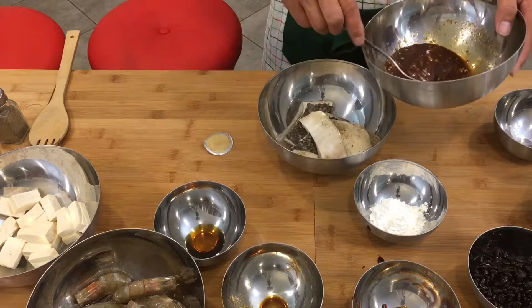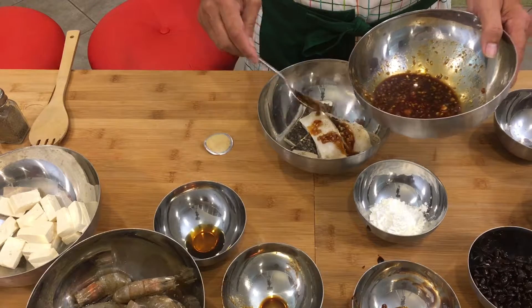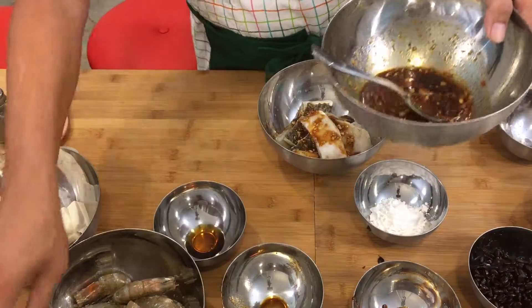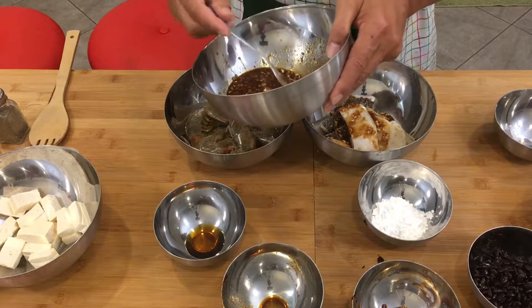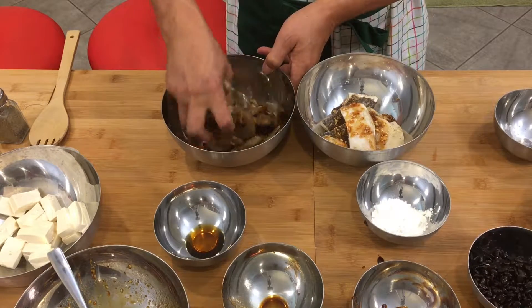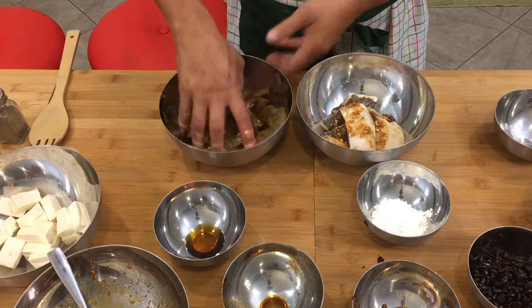We're gonna marinate the fish and shrimp. We'll put two or three spoons of marinade, then we'll do the same thing with our shrimp. I'm gonna mix it by hand. Let it sit there for five or ten minutes.